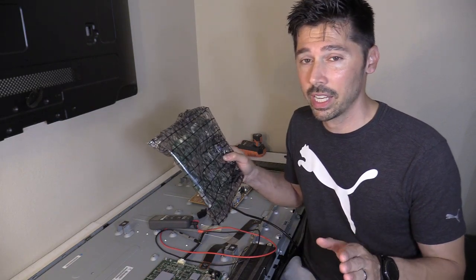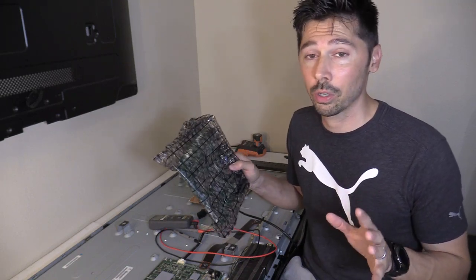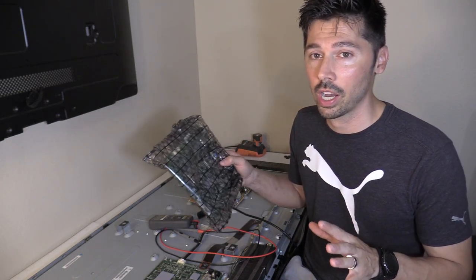I found the board on eBay but the seller had around 80% feedback, which is not really great. A good eBay seller would have around 98–99% feedback or higher.